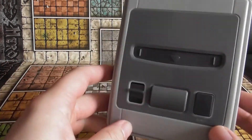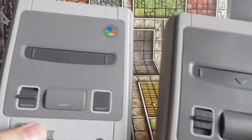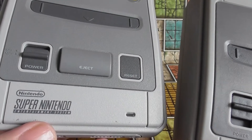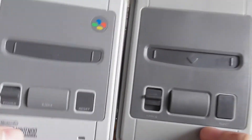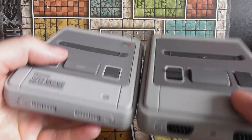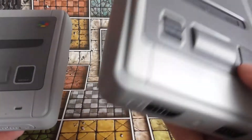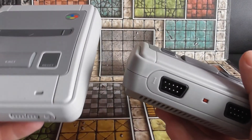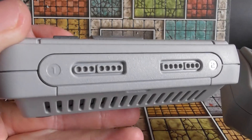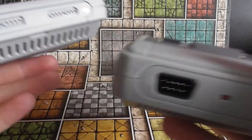I thought we'd just briefly have a look at an actual Super Nintendo Mini for comparison. Size wise, yeah they are slightly different — almost identical. I'd say this is moulded off the original, slightly bigger. The knockoff has fake controller ports whereas the real one has genuine ones.